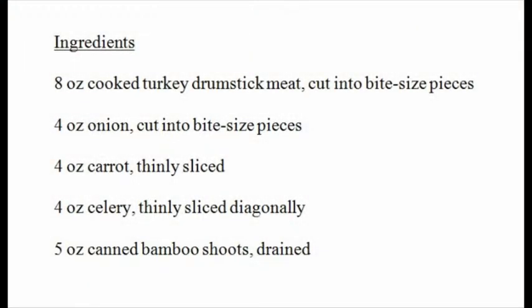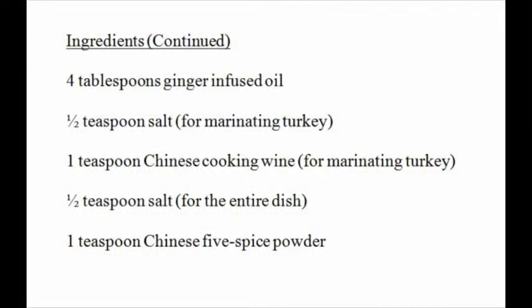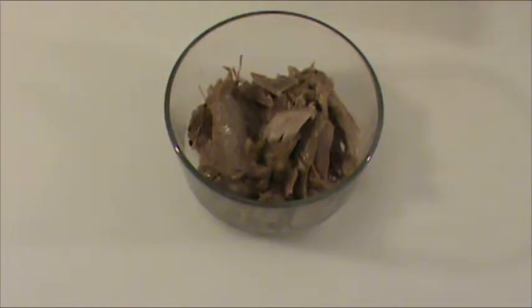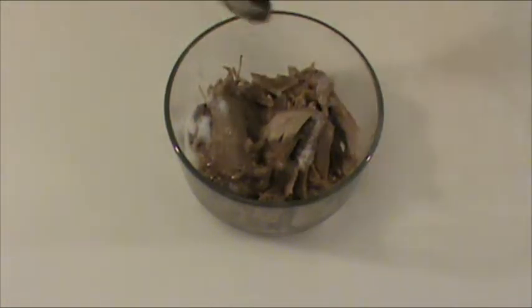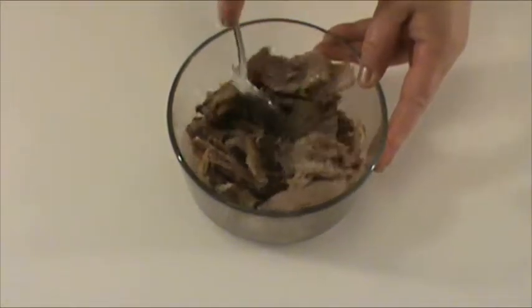Here's the list of ingredients. Before we start cooking, let's work on the preparation of the ingredients. Eight ounces cooked turkey drumstick meat cut into bite-sized pieces. We're going to marinate the turkey with half teaspoon of salt and one teaspoon Chinese cooking wine — you can use dry sherry as a substitute — and mix well.